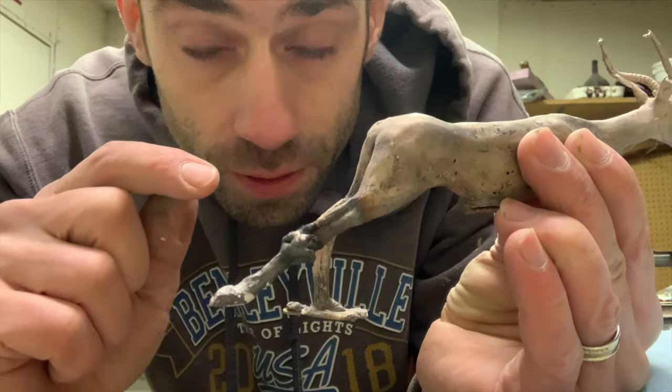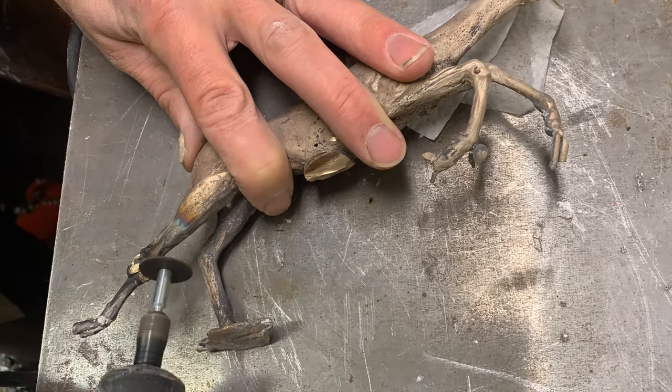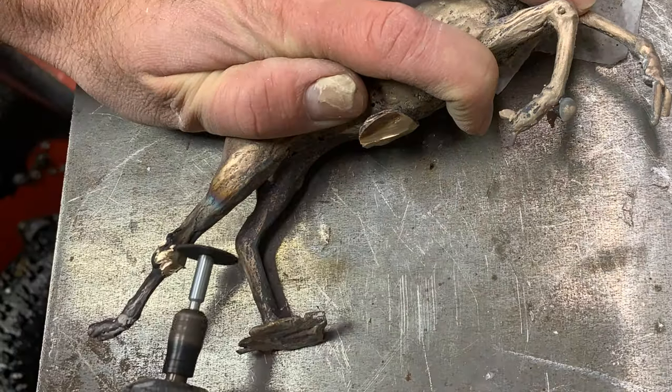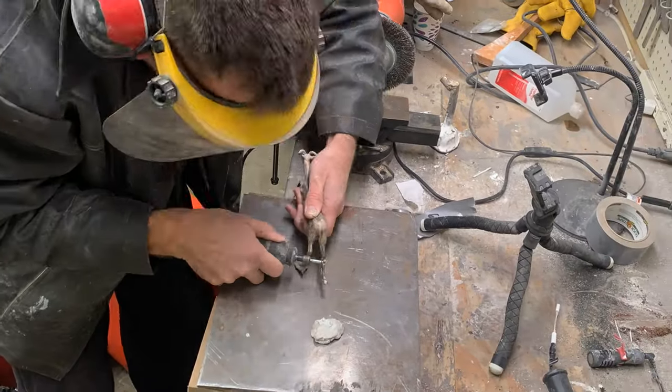Eventually I did get the leg back on, but now comes the metal chasing. I have to use a Dremel tool to blend it all in and make it look like a knee joint once again. It's a slow, tedious process.